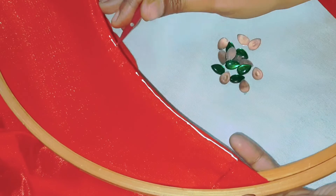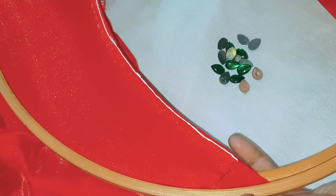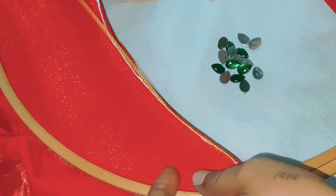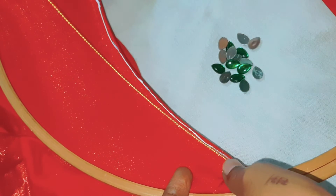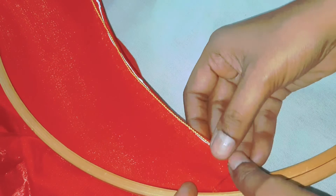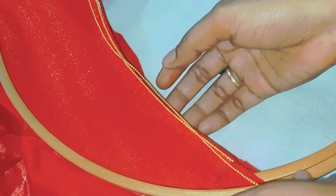I will put a ball chain and stick it here. I will use two layers of ball chain. I will put a stone chain and stick in here as well. This is a red and green combination, so I will show you a red and green blouse.